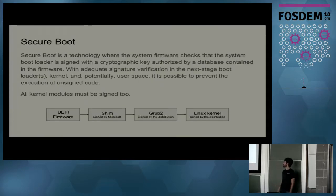I assume most people have heard about Secure Boot. Secure Boot is a technology where the system firmware has a database of keys, and it will only boot the next phases of boot if the boot loaders or next phases are signed by some key that is known by the firmware.